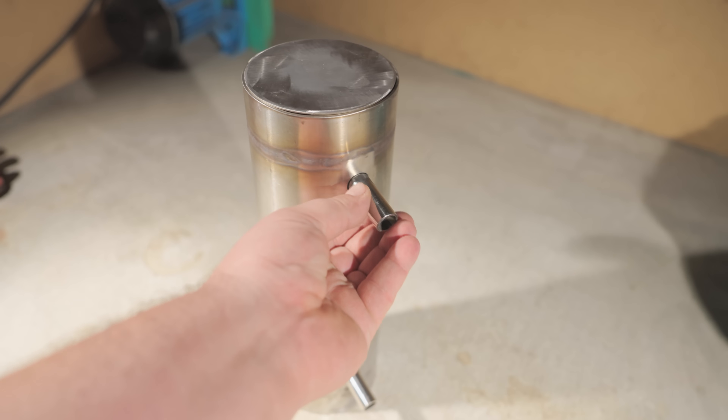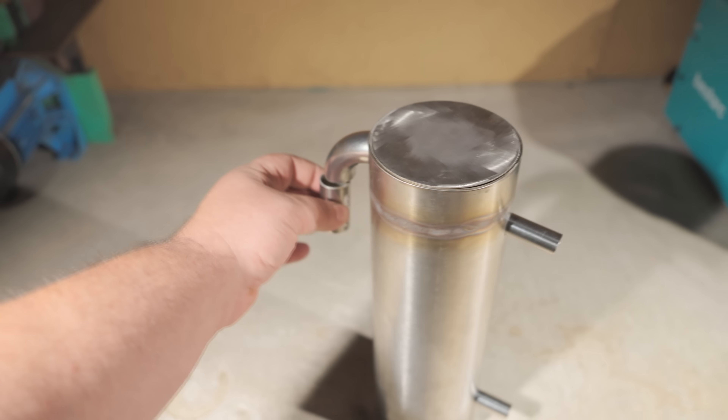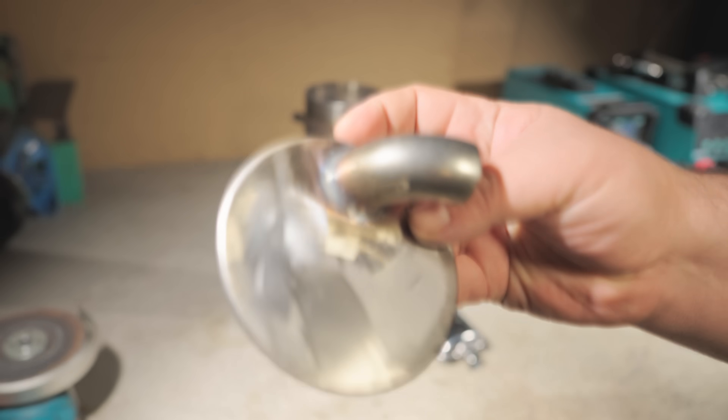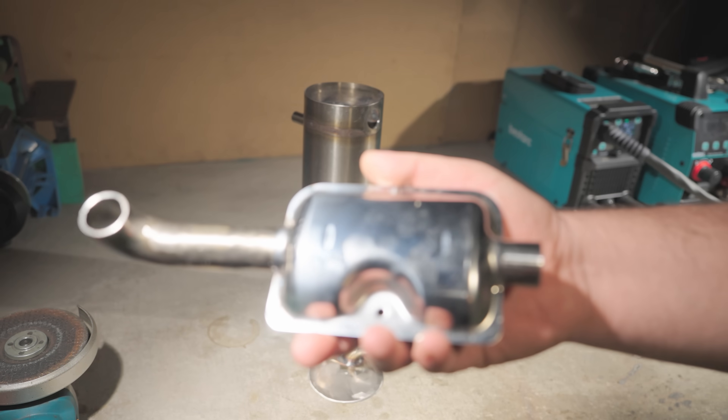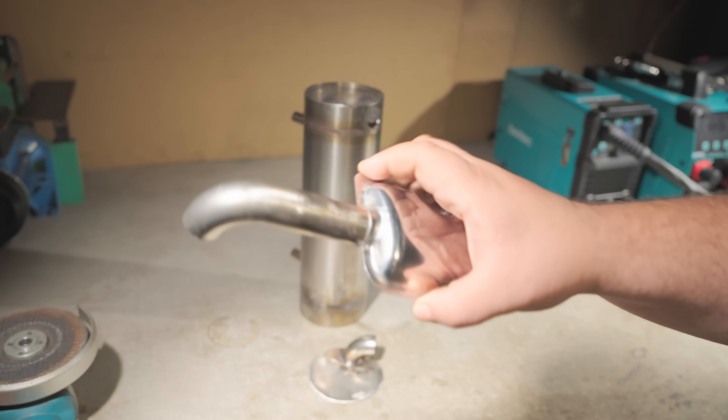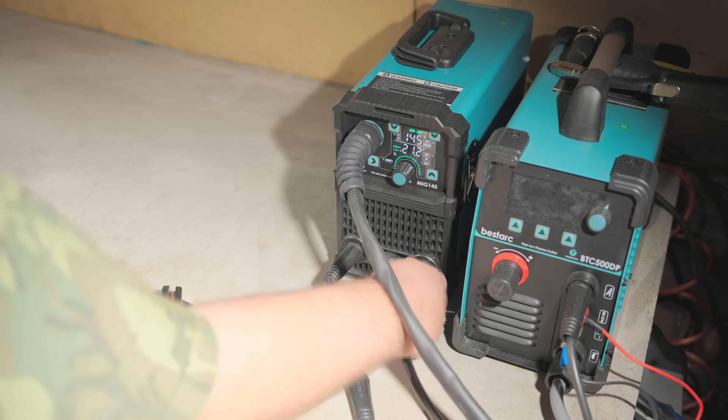Here's how the welds look on the bottom. To make the resonator connection easier, I just welded it to the intake pipe. Even though the exhaust pipe was less than 1mm thick, it all came together without burns and looks pretty clean.